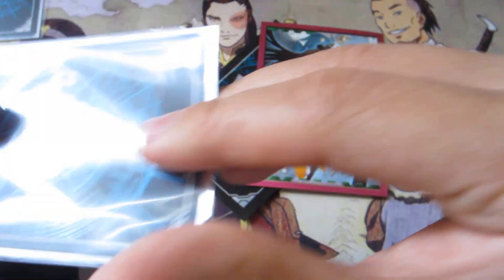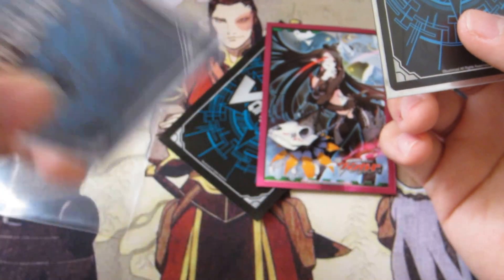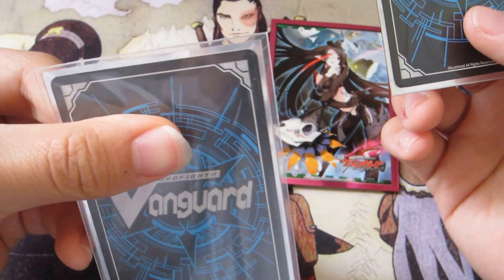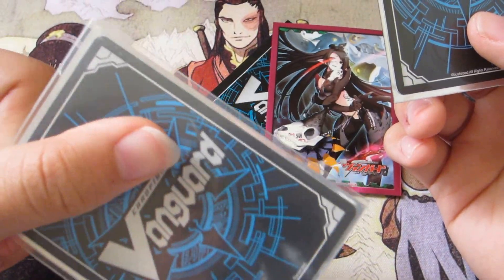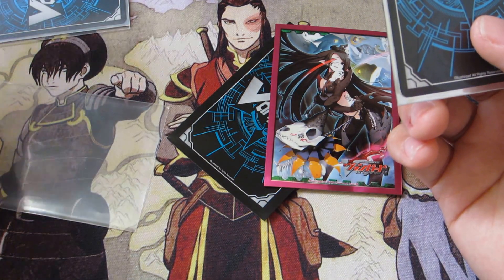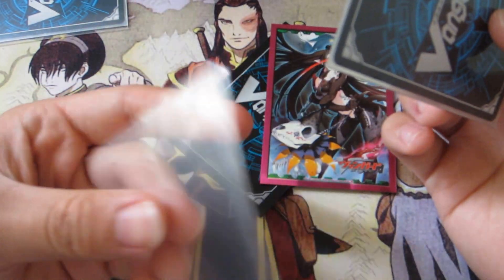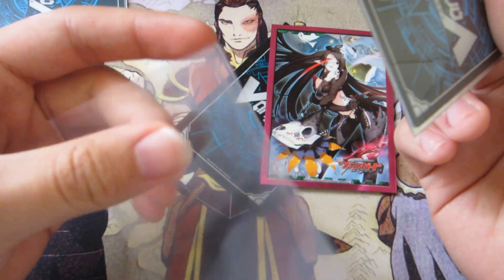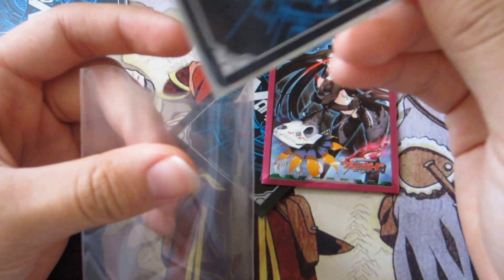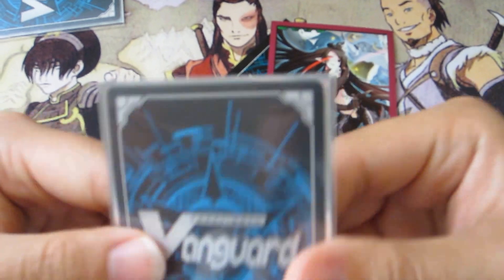As for the Bushiroad oversleeve, the feel and the plastic feel for these are a lot different. I would say these are less sticky. None of them are really smooth — almost like you just opened a fresh pack of sleeves — but the Ultra Pro ones are more like stickier; they would keep your card in the position you put it in for a longer time.